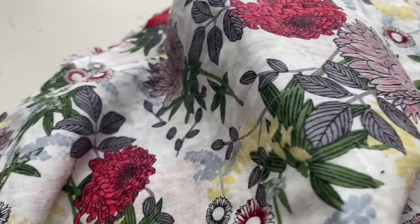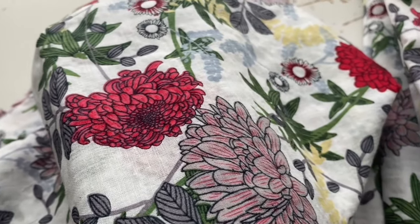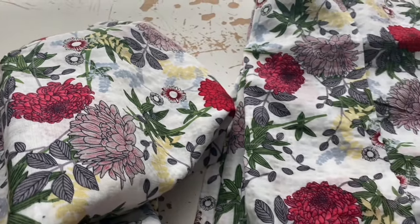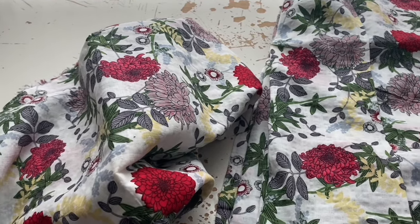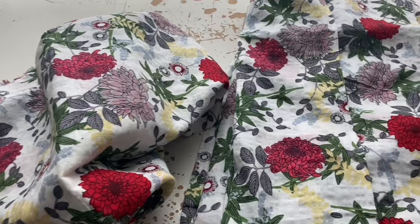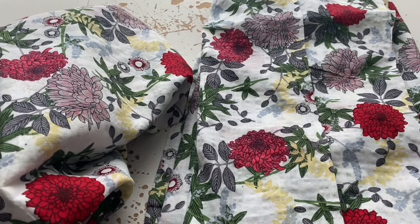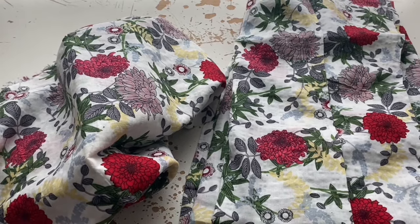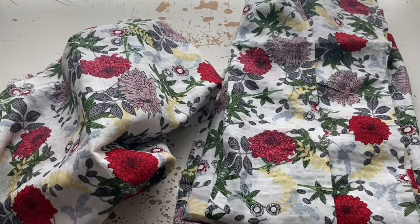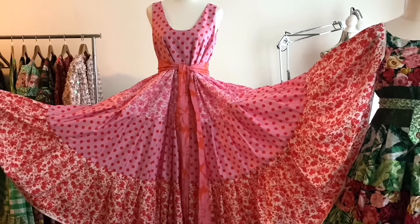I got three yards — one cut is three yards and one cut is two yards, they were just remnants. So I was originally going to make a shirt out of the shorter bit and then a nice simple vintage dress out of the three yard cut. But I've decided, because it's actually really quite thin fabric — well, not thin, but it pleats down really, really easily — that I'm going to use the whole five yards in one vintage dress.